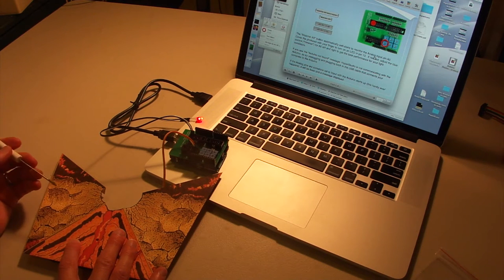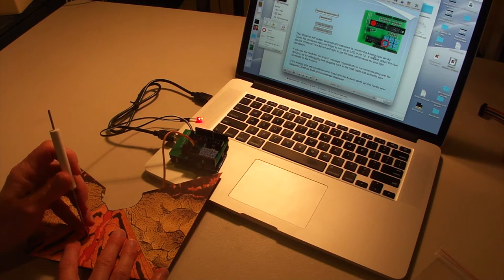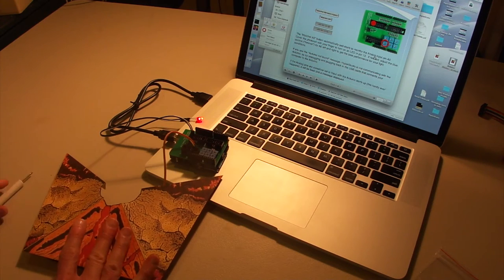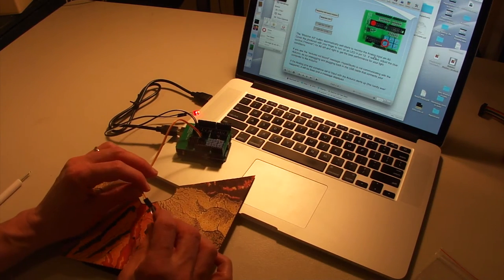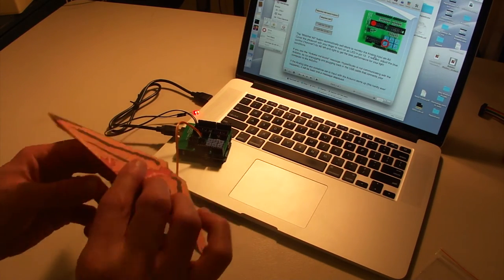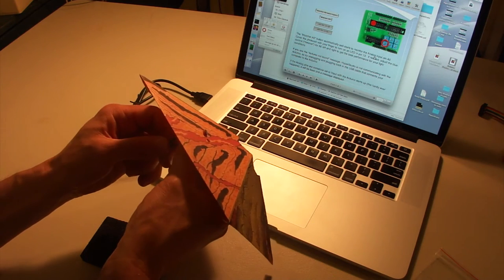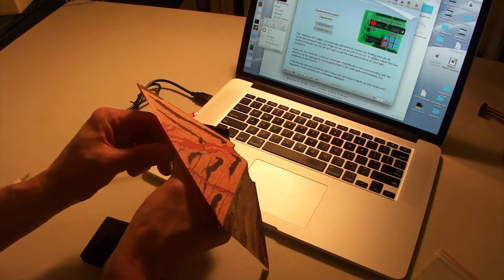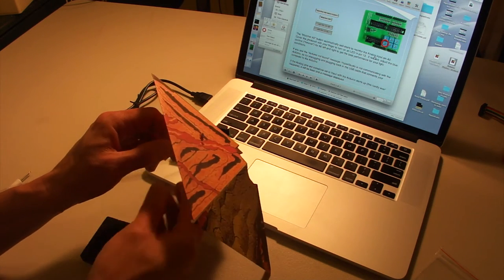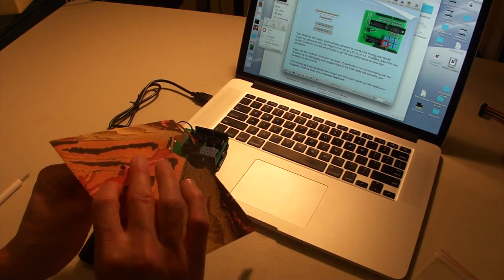The next thing we need to do is have a small slit for the photo cell, so we'll put that right next to the hole for the LED. I'll use the flat end of the screwdriver to punch that through. Then we'll take our photo cell and thread it through and attach it back to the same two wires. It doesn't matter which wire goes to which pin for the photo cell — either one is fine. Then we'll take the LED and wire it through the little hole that we made.